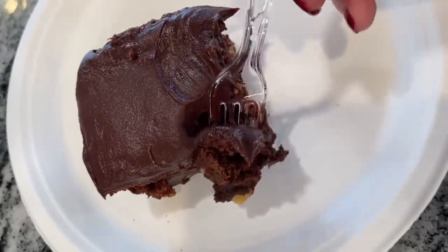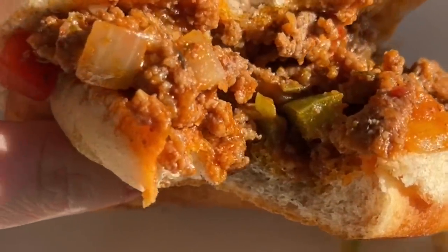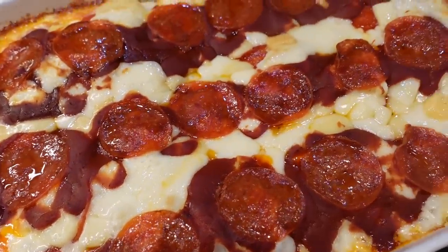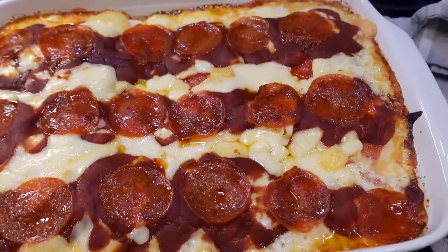I want to thank you so much for watching today. I hope you find yourself sitting at a more comfortable lunchroom table with a more delicious meal after this video. If you're looking for more nostalgia, go ahead and check out the next video, and make sure next time you're on YouTube you're watching Meals with Maria.